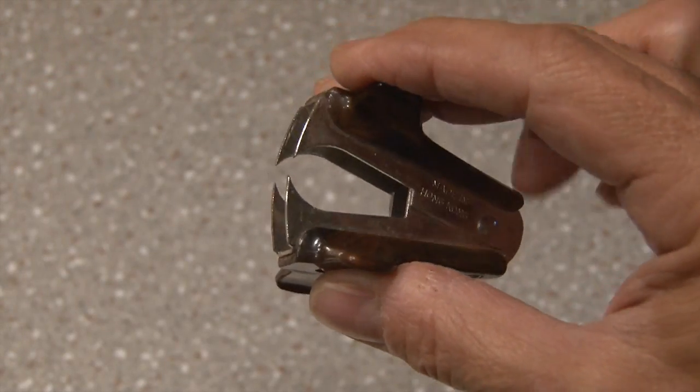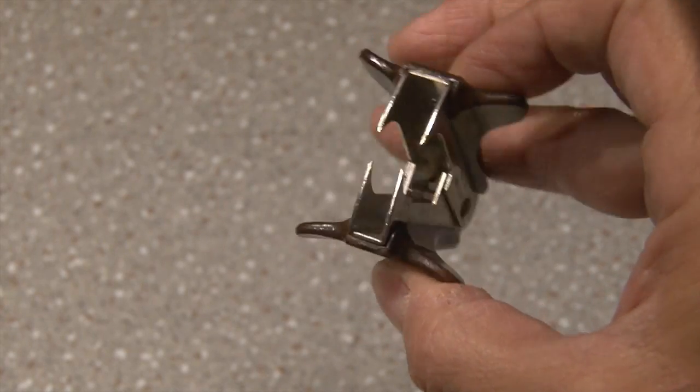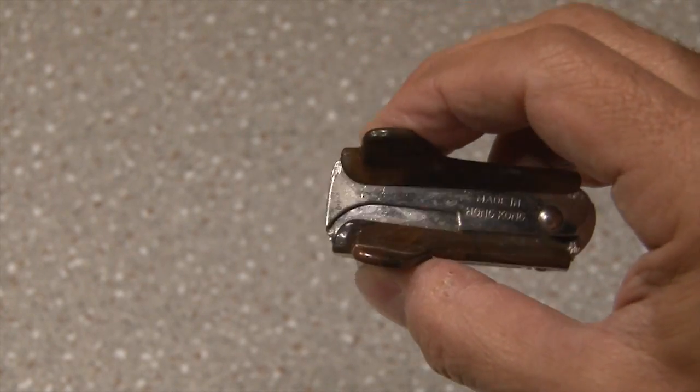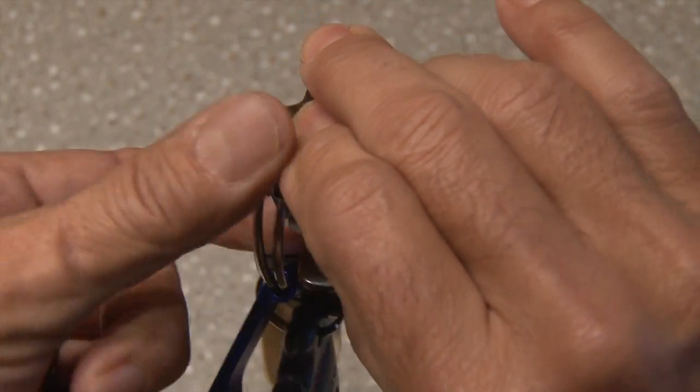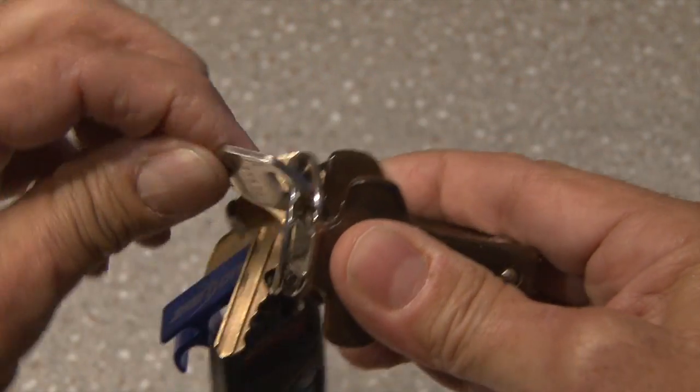The good ol' stapler remover that I found in my desk drawer. I haven't used this in a while, but I'm glad I kept it. The teeth on the remover dig into the keyring and separate it with ease, allowing a key change to be much easier.